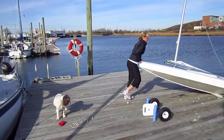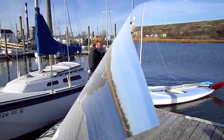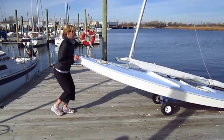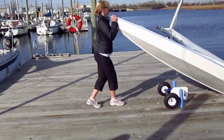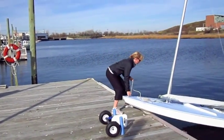Always hold on to your bow line while you're doing this. Another way to launch from the dock is to slide the boat to the end of the dock, lift up the bow, and the wheels drop away automatically — all you do is slide the boat into the water. And you're ready for a fun day sailing.